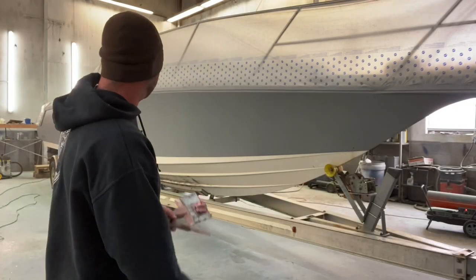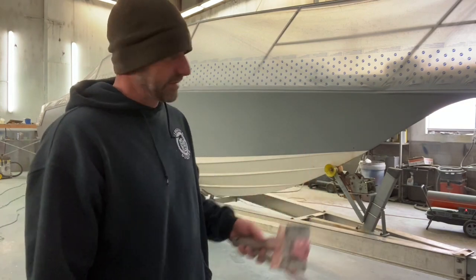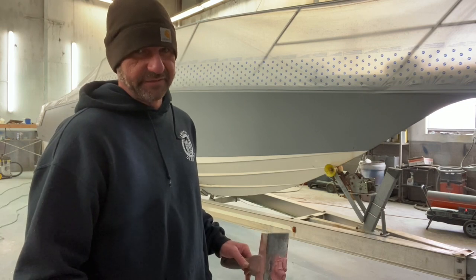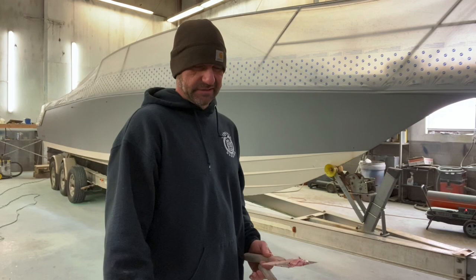All right everybody, so here we go. What I'm going to do right now is take All Fair and just go around and glaze out every imperfection I can find, get it all ready for finish sanding for the 545. So I'm just going to time lapse this process and I'll jump in with y'all on the next step.